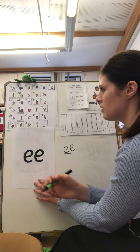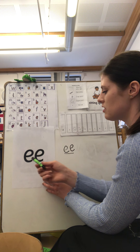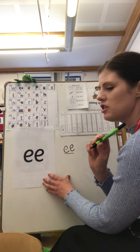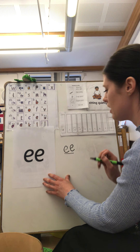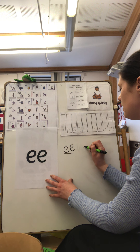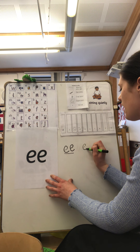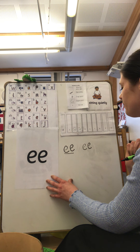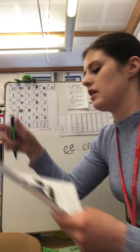What have you noticed about our 'ee' sound? That's right, it's two letters that make one sound — it's called a digraph. Let's do that again, are you ready? 'ee' — lift off the top and scoop out the egg. Lift off the top and scoop out the egg. Okay, well done, boys and girls.